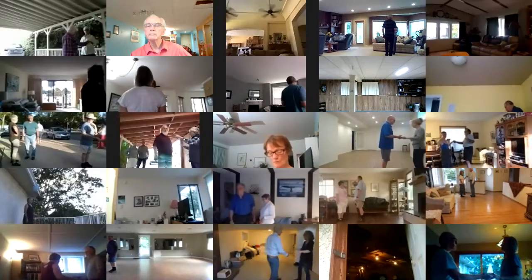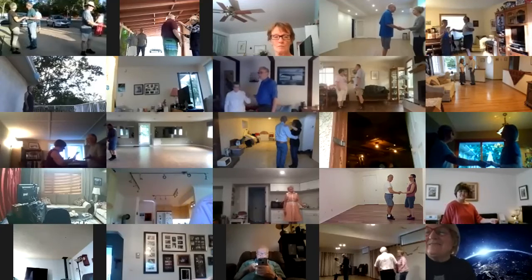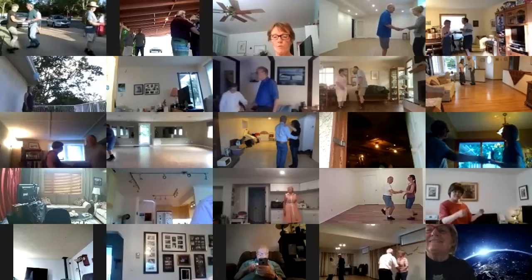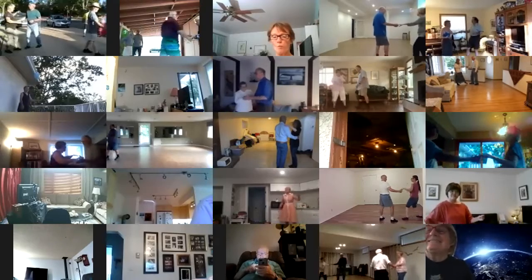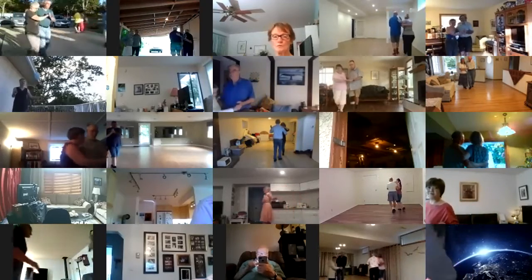Here we go. A power point. Together touch semi. Two forward two steps. Close up and box.